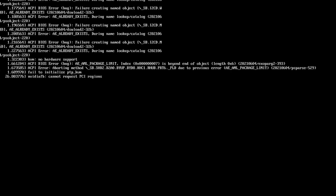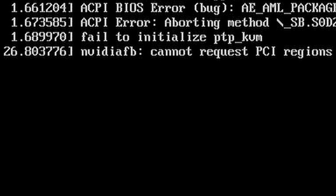You get Clear Linux etched onto a thumb drive, stick it into your computer, boot it up, and you're met by this 'cannot request PCI regions' error. That's it — you're stuck. You haven't even installed the OS and you can't get past this message.